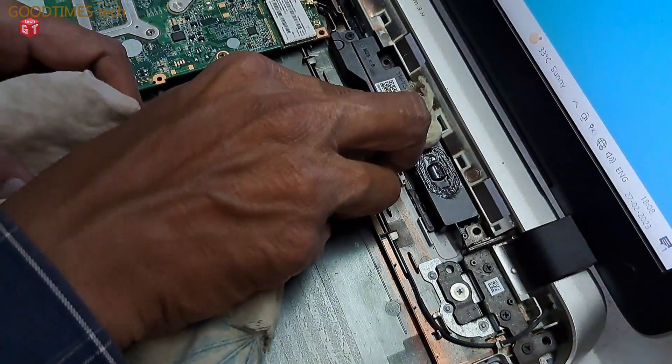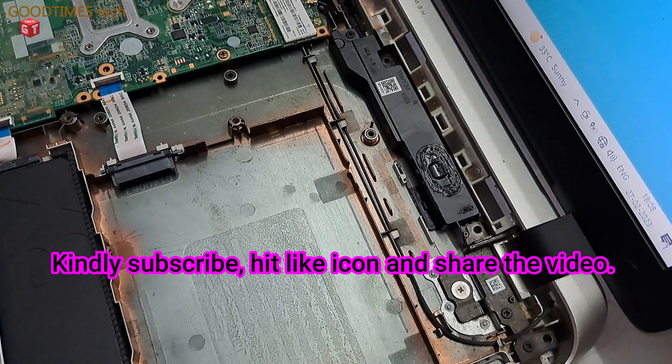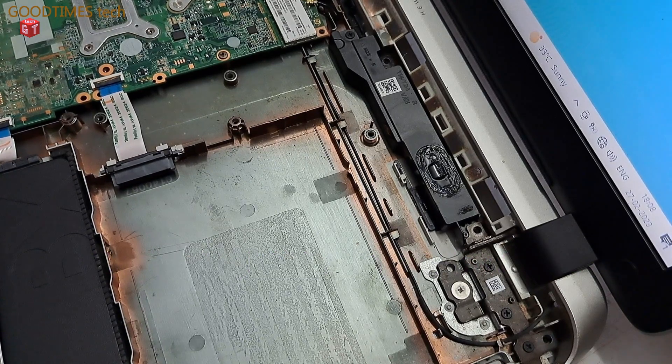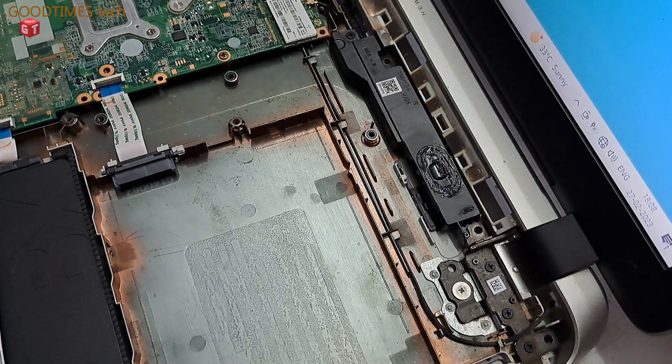As shown in the video, after cleaning it, just keep the speaker open for a while. This gasket maker silicone sealant takes some time — maybe two to three hours. So let's keep it open for it to dry, and we will close it after it dries completely.